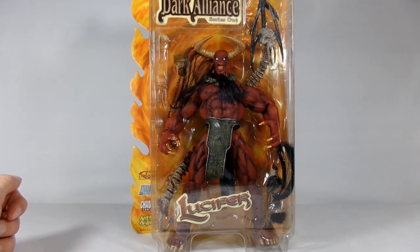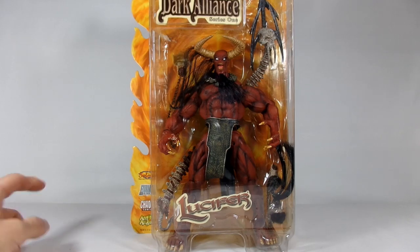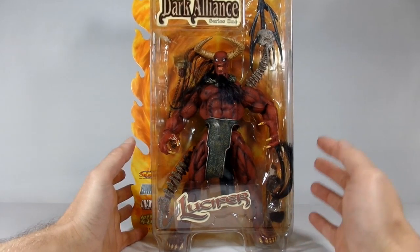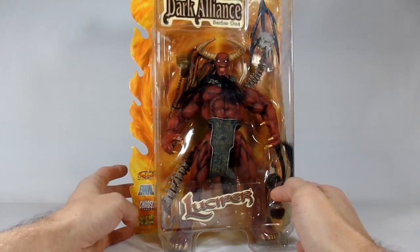Hi everybody, it's John here again, and today I'm going to open up Lucifer for October Frights. It is another one of the Chaos Comics figures. If you see my opening of Evil Ernie a few moments, or a few days before, you can see how he's evolved. Diamond Select ended up picking these up in 2001, so it's four years later after Evil Ernie we got this guy. He is a rather large figure, in a big blister box.